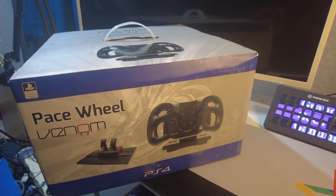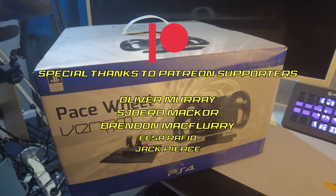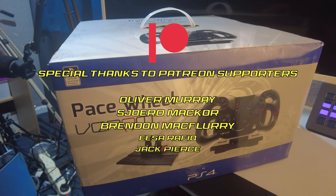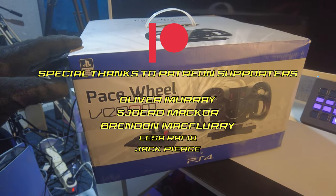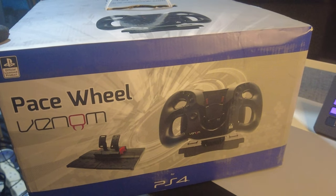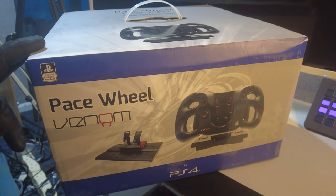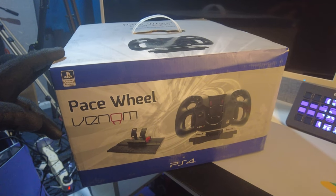Hello friend and welcome to another unboxing and first impressions video. Today we have the Pace Wheel by Venom — this is a wheel for the PS4, which I didn't even know existed until I saw one for sale on eBay. I bought it new so it's never been unpackaged before. We're going to do that right now and then we're going to have a test and see if it's any good.